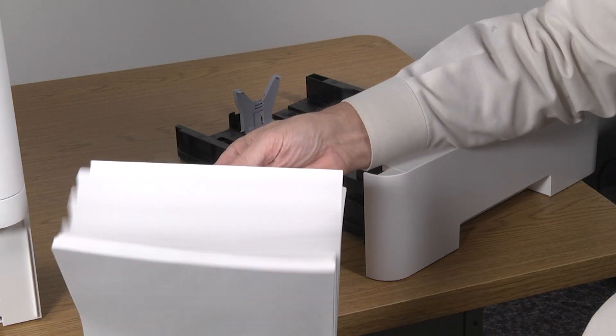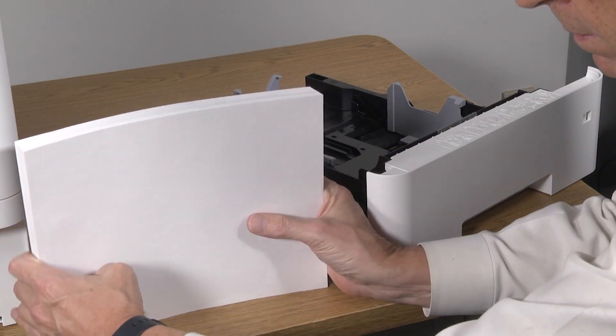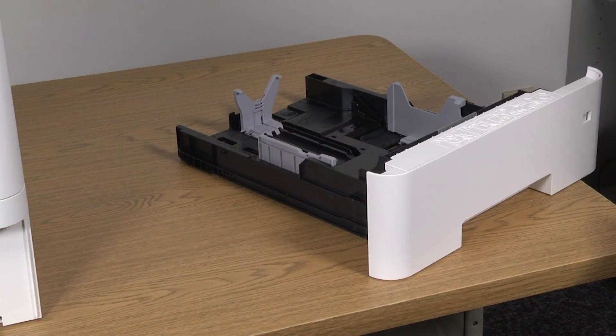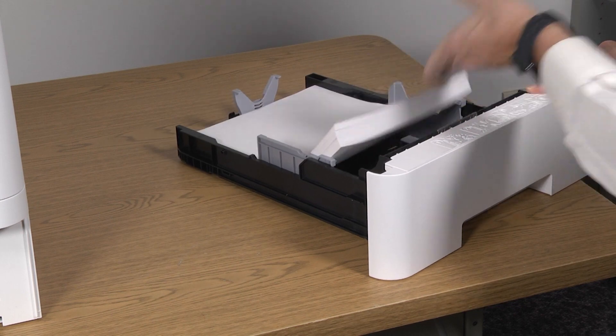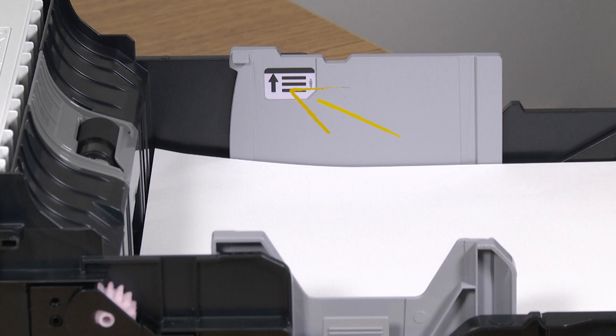Fan the paper to separate the sheets. Tap the paper stack on a flat surface to square up the pages. Load the paper by sliding the end of the paper stack toward the rear of the cassette. Ensure that paper is resting below these guides.